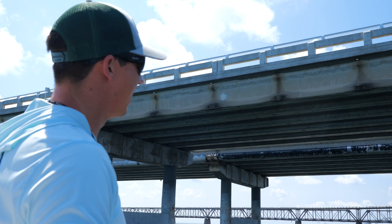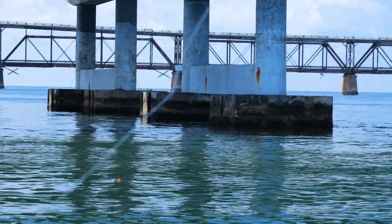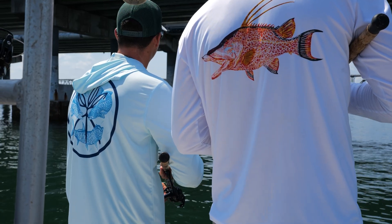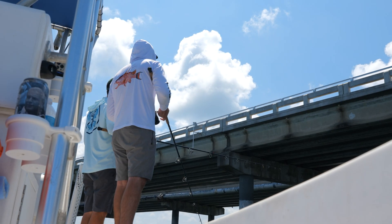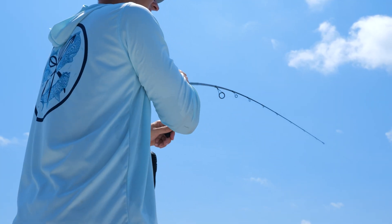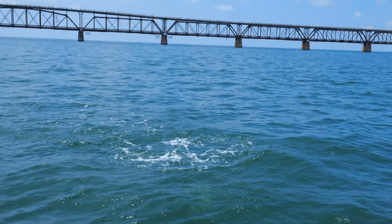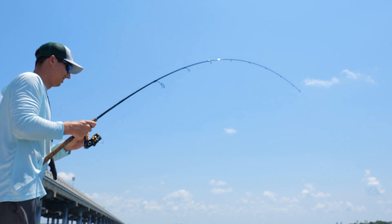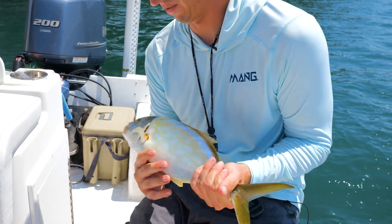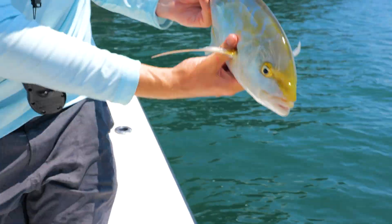We're going to get him on. Right now we're fishing Bahia Honda on the bridge, floating some crabs out behind the boat. Let's see if we can't get one. Pretty fish — beautiful little fish.